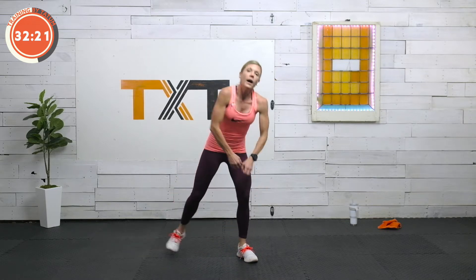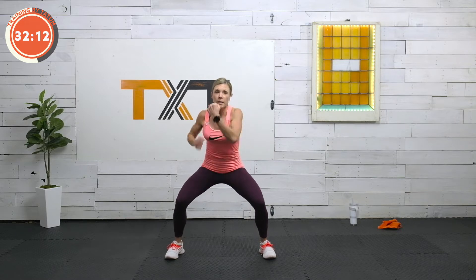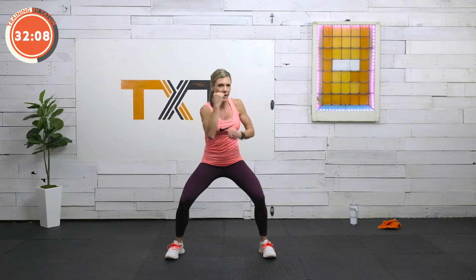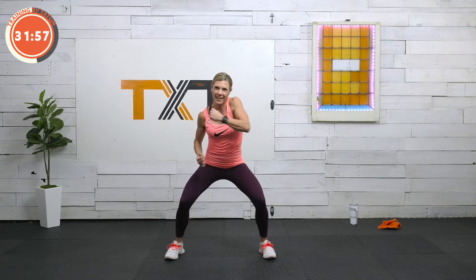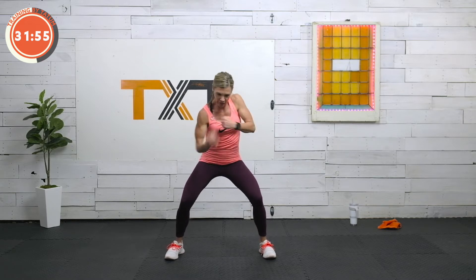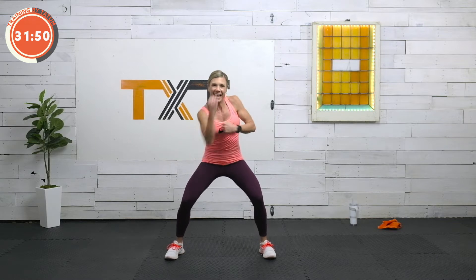We're up with uppercuts. Stay high here if you want. Pick it up if you need more. Bring it down if you can, as long as those knees feel okay. Some of us will be able to go lower — just depends. Find out what works for you. Three, two, and one.